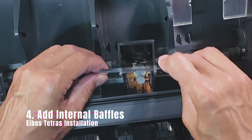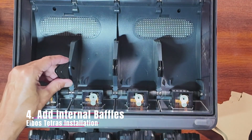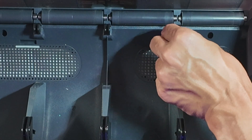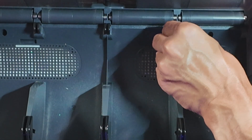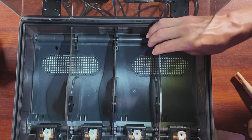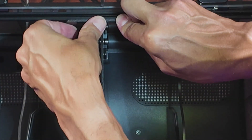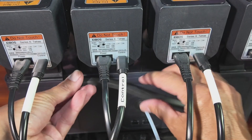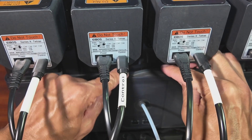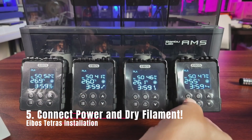Step 4: Add the internal chamber isolation dividers. Once all of that is complete, power on the unit and start drying your filament.